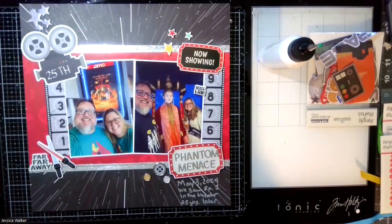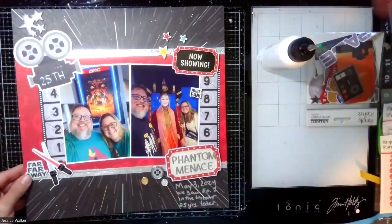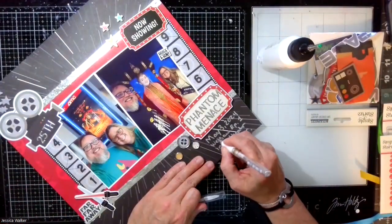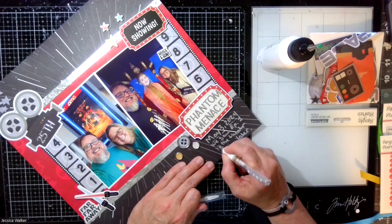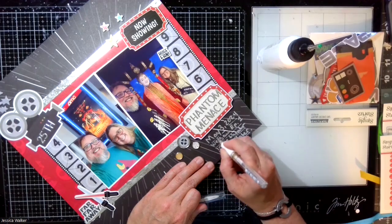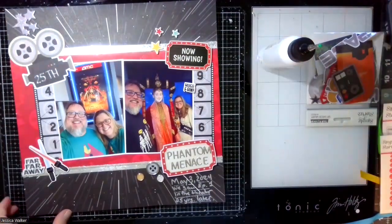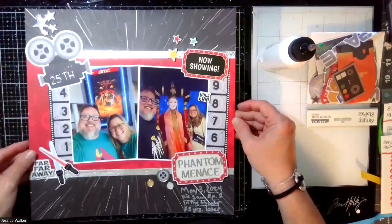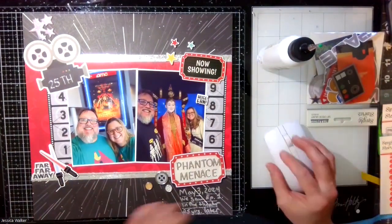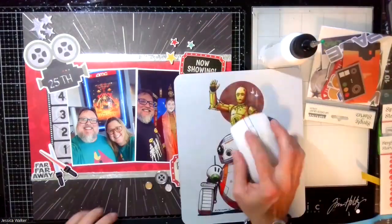So this is my page for the celebration of the 25th anniversary of Phantom Menace — much better movie than I remember! If you haven't seen it in a while, get it out and watch it. I love how it turned out. Here's a close-up of the page. Thanks for watching and please catch me on My Little Scrapbook Store over the next month and you'll see some more pages. Thanks everybody, bye-bye!